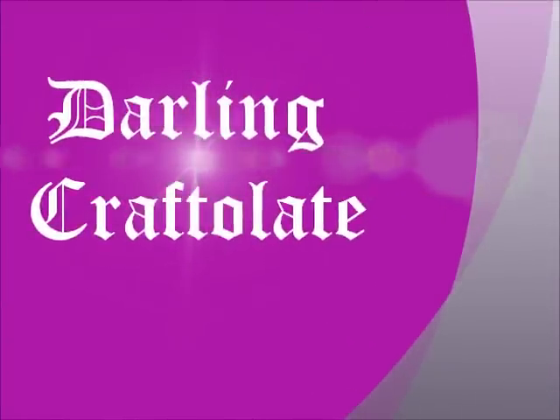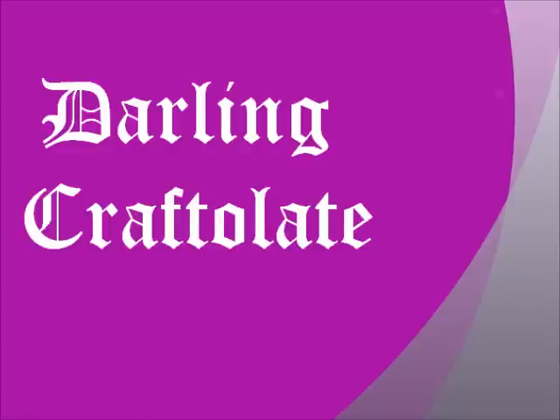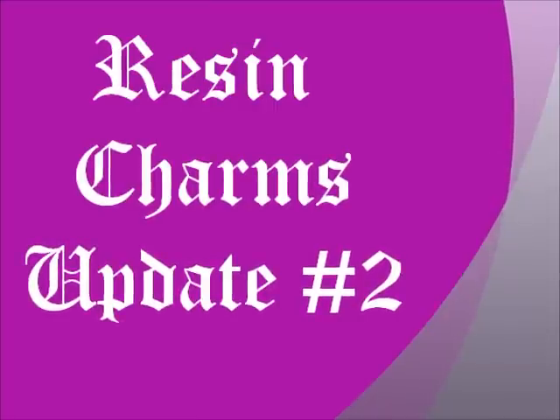Hello YouTube! It's DarleneCraftaLitLikeChocolate here, and I'm back with another video. Thank you to all of my subscribers — I appreciate all your lovely words of encouragement and the wisdom you have shared. This will be my second resin update. If you missed the first one, I put a link to it in the down bar. I tried a couple of new things this time, so let's get started!